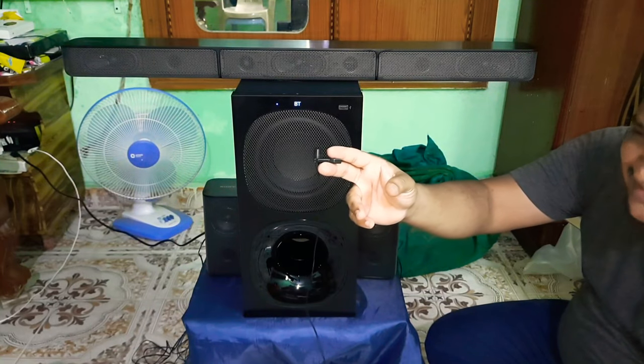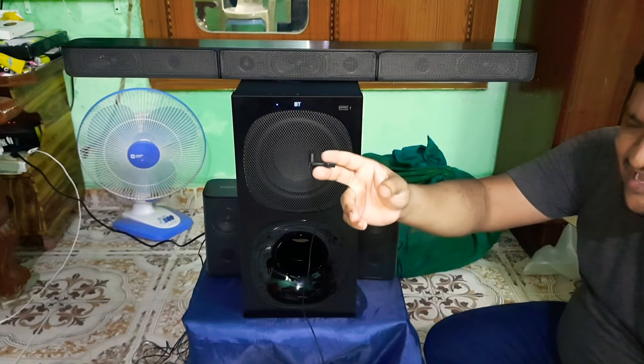Hello Friends. We will talk about the 5.1 home theater. We will talk about the details, including the 15th day in the market. You will get an offer at $14,000. You will get an offer for your bank. You will get the discount.